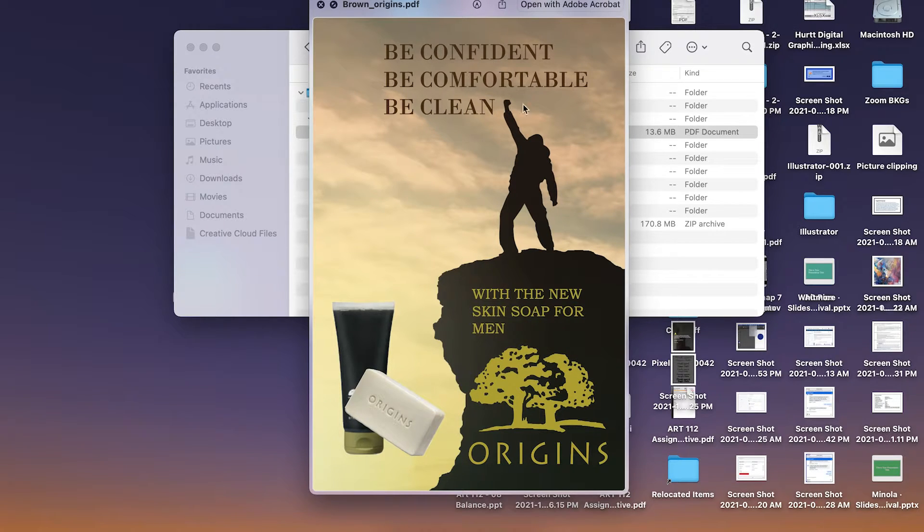Be confident, be comfortable, be clean. I might even move this further up to the top left corner — it might give you a little bit more space to push the space between each line and give them more breathing room. I might try a different font, maybe a stronger, more bold font for that. Don't go plain, but something a little bit more heavy. With such a bold statement, make it a bold font. Definitely give it a little bit more breathing room.